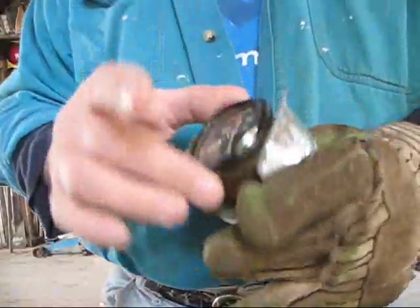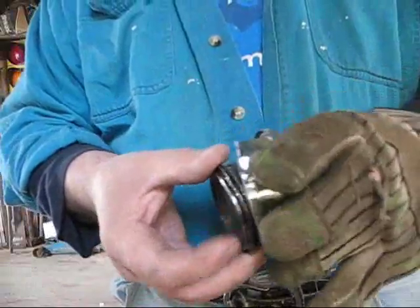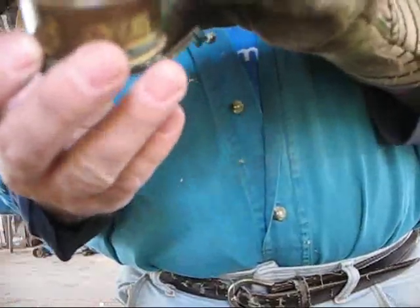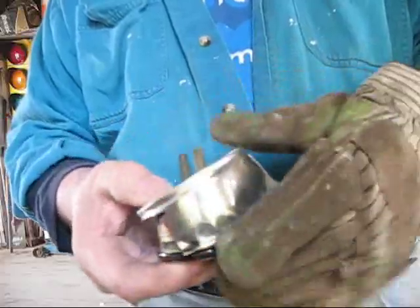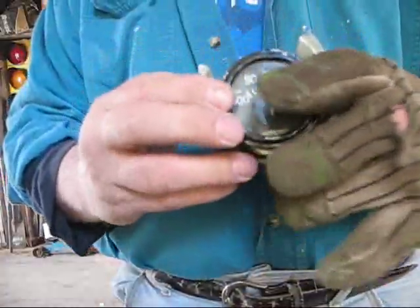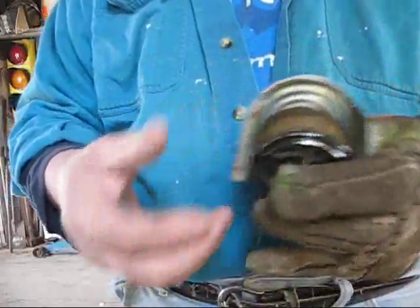Okay, I got this made. It might be a little on the flimsy side, but I still think it'll work. Basically the gauge goes in here. I got two little rubber grommets on here to keep it from touching the metal. Then we'll put a screw on the back side of here and this will pull it up against the dash.